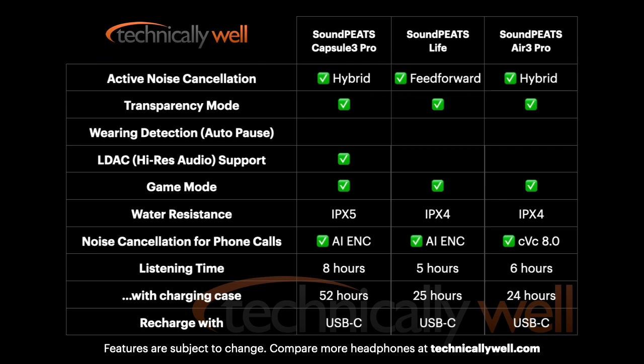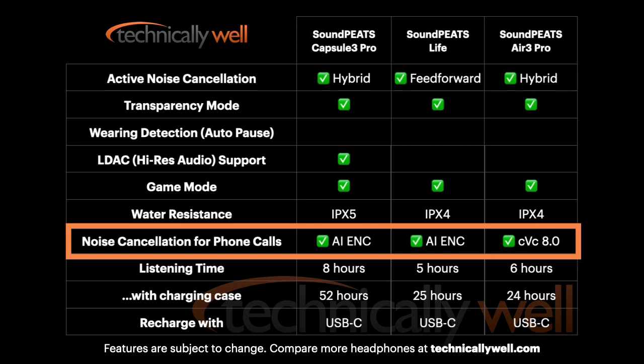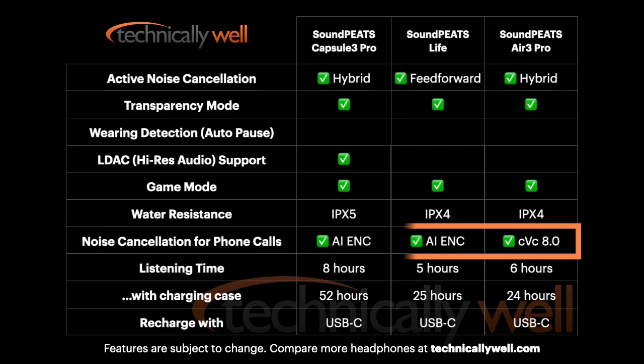For phone calls, the Capsule 3 Pro use AI-ENC technology to help remove background noise and focus on your voice. This is a test recording with a regular microphone and white noise playing in the background. And this is a test recording with the Soundpeats Capsule 3 Pro earbuds with the same white noise playing in the background.